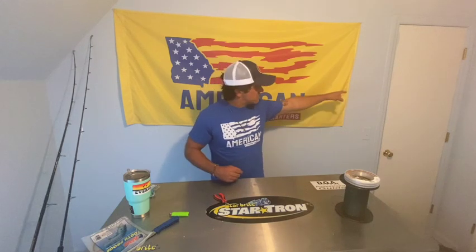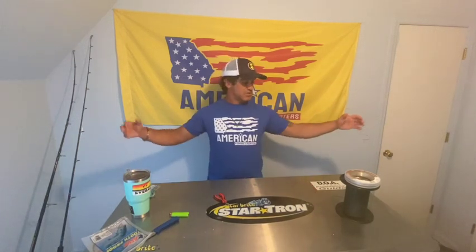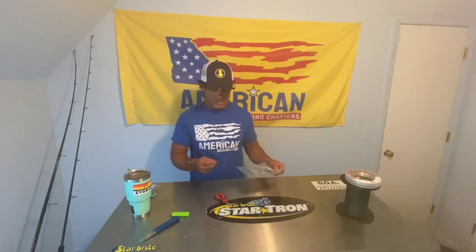What's up guys - after a little hiatus on the United Fishing Reports Facebook page, I apologize about that. We have a lot going on. You can kind of see that door there - we're actually in my studio slash fishing room that I'm making at my house right now. It's a disaster, everything is literally just piled up, but I'm going to organize everything and have a fishing room that also doubles as a studio.